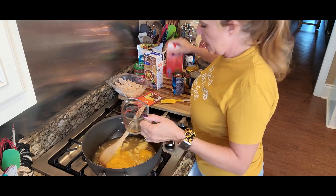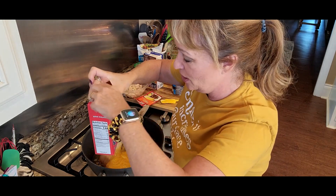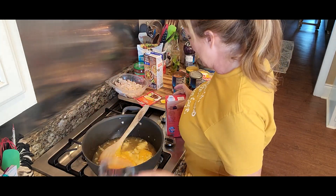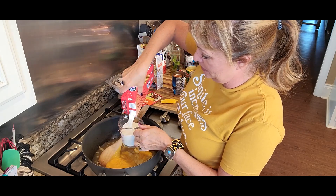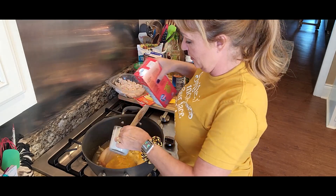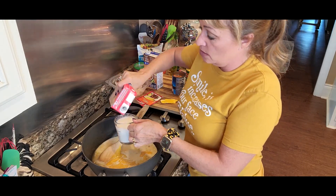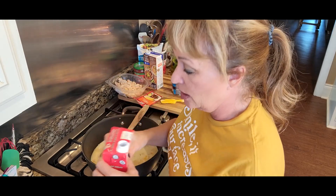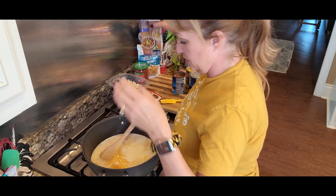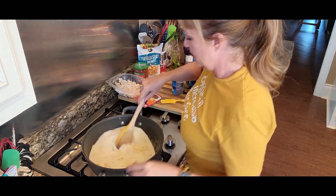I also want to add two cups of milk — my nephew Josh brought me this pantry milk and it's fantastic to have, it goes right in your pantry. I love it. I'm going to do two cups of it as well. You could also use half and half or some heavy cream — whatever you'd like to do, make this your own. Just do it real fast!